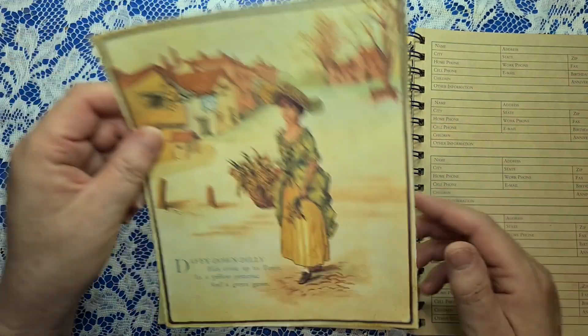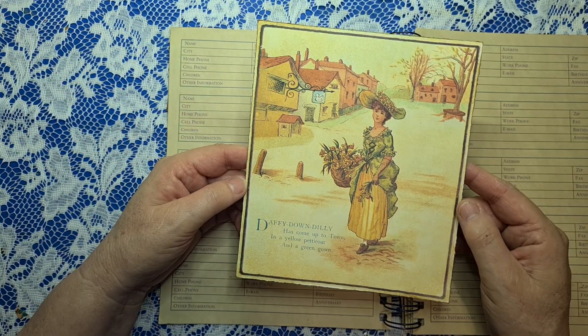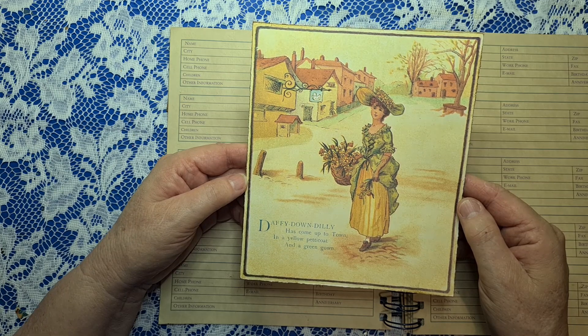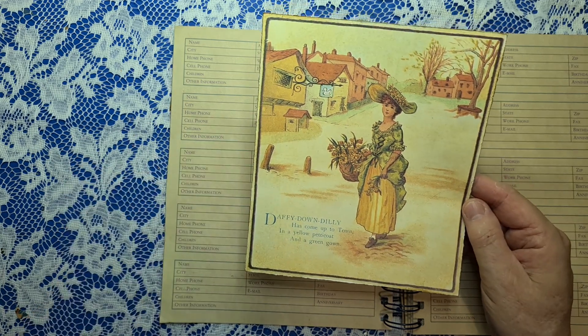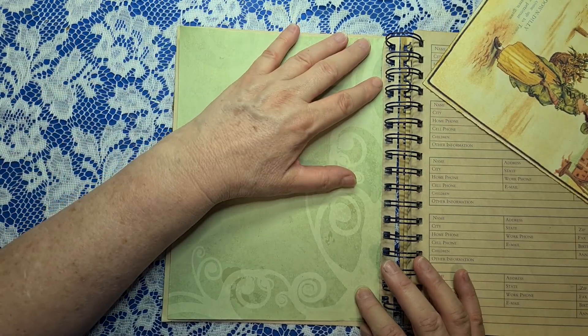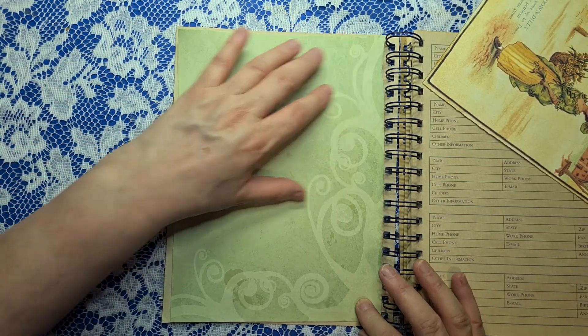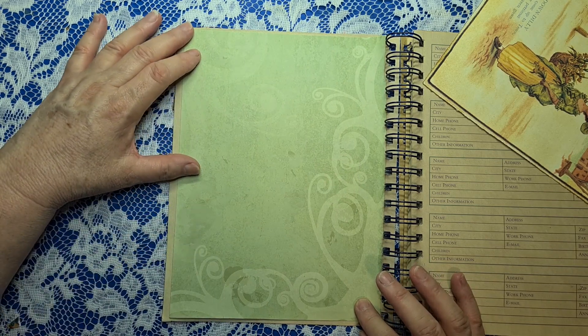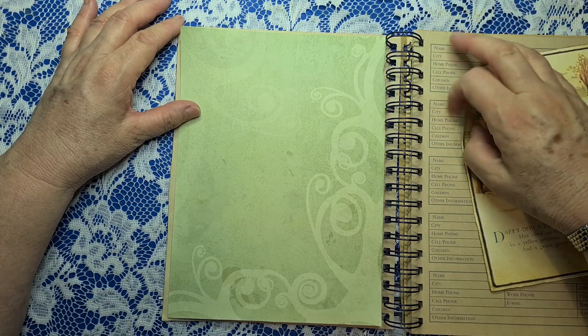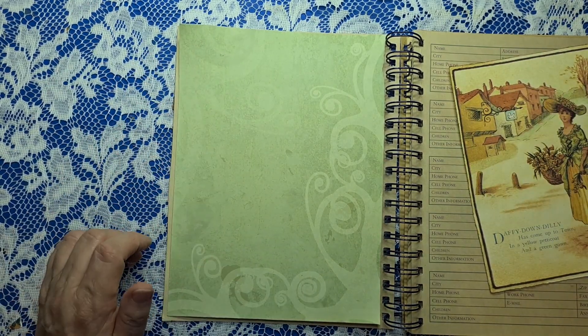This is my focal image — Daffy Down Dilly. I've actually not heard of it, but anyway: has come up to town in a yellow petticoat and a green gown. So I thought that was actually quite apt. I just found some green paper. I keep tearing it down and then the last piece I tore down too much — it didn't cover the lines. I want to cover all the writing. So let's ink that up and glue that down.